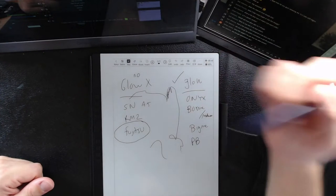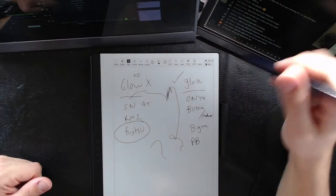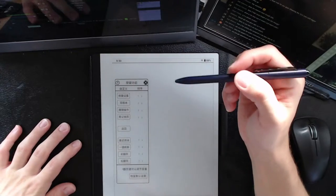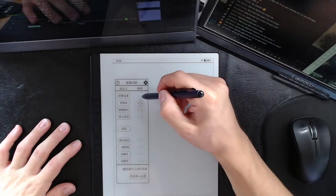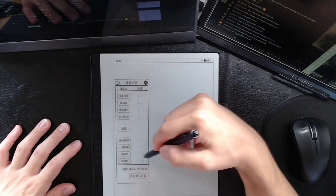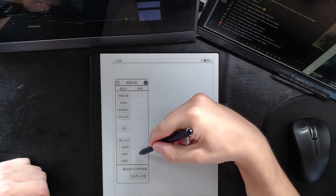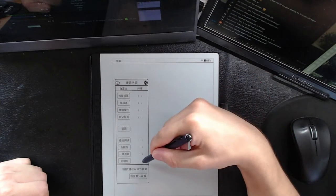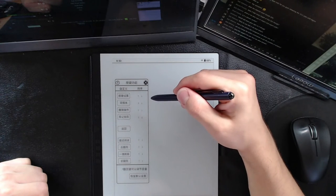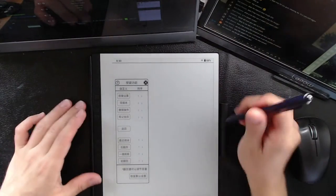Someone asked about pen button remapping. Yes, you can remap the buttons. See here — that says page back and page forward, so you can swap those up and down. I pushed a button and moved everything around — that's okay.